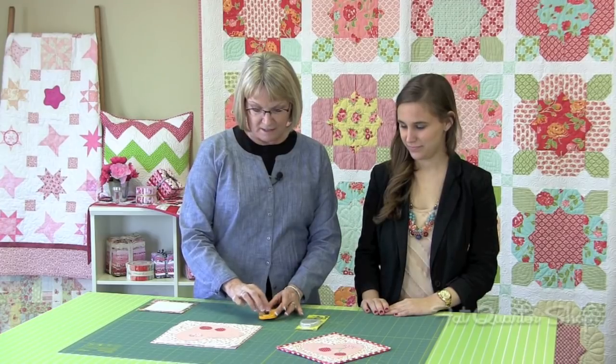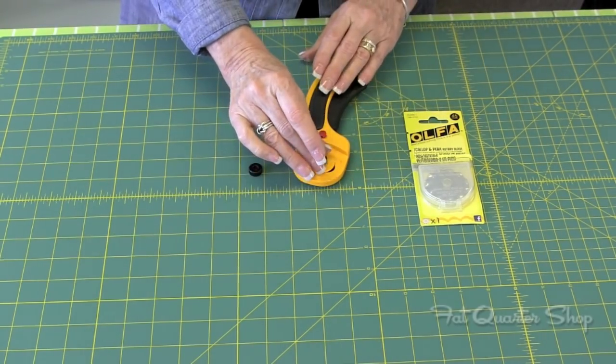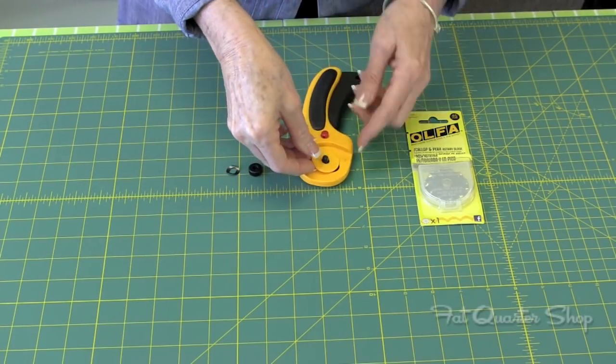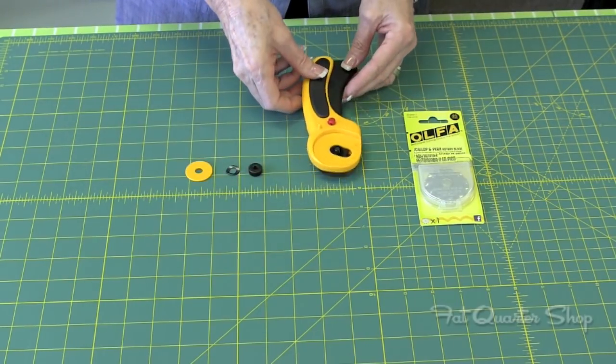Before we start, I'm going to show you how you change a rotary blade safely. One item by one item, you'll just take it apart. I lay everything out in the order in which I take it apart, so I know exactly what order to put it back together.